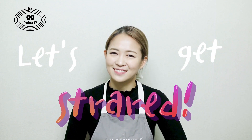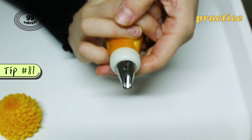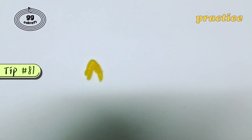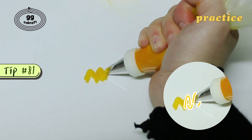Are you ready? Then let's get started. Before making the actual flower, let's practice first. We are going to try to pipe our pattern shape like this arc shape — toward the outside and bring it back inside. Like this.